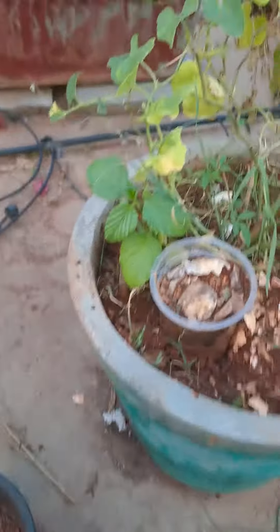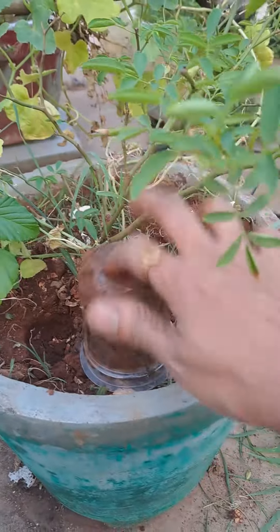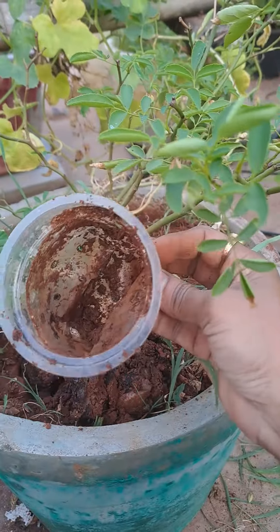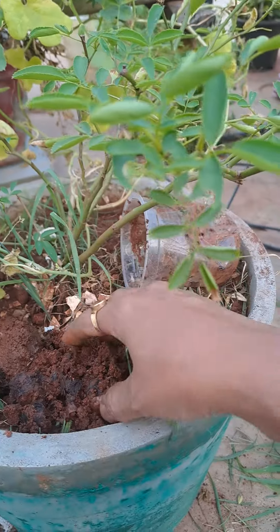It's almost 10 days. You can add kitchen waste — let's put it in. It's composted.